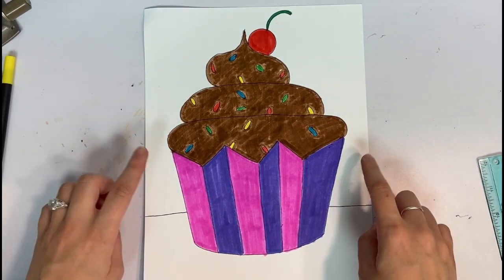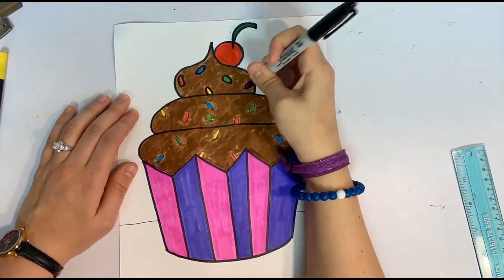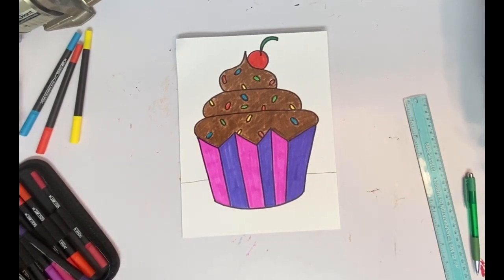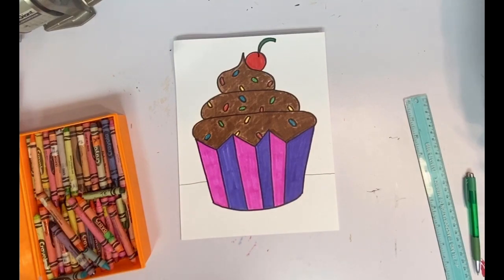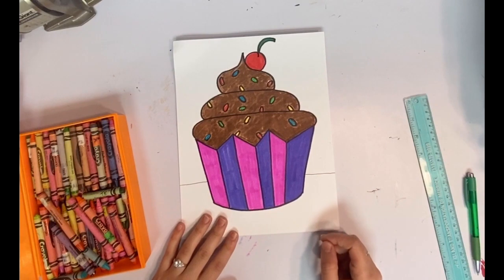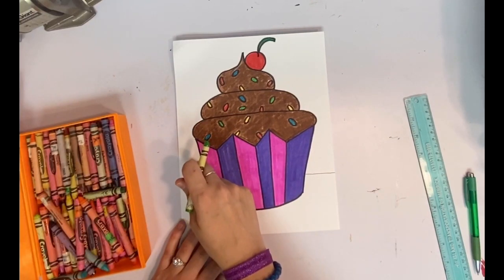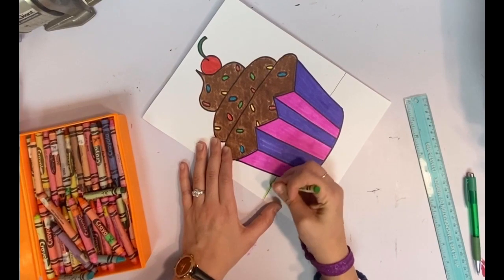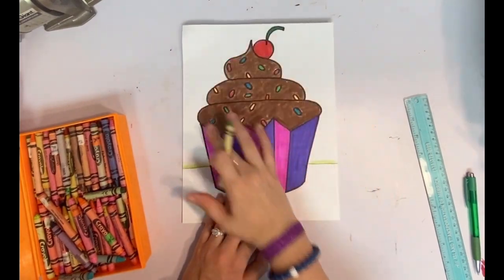I'm going to go ahead and outline everything with Sharpie and then we're going to talk about this background. You have a choice — you could use crayon or colored pencil. I'm going to use crayon. I'll pick two colors: one for the top and one for the bottom. It could be any color you'd like. I think we're going to do lime green on the top and bright blue on the bottom. I'll put a line right where the horizon line is to separate the two, then take my time coloring the whole top part.